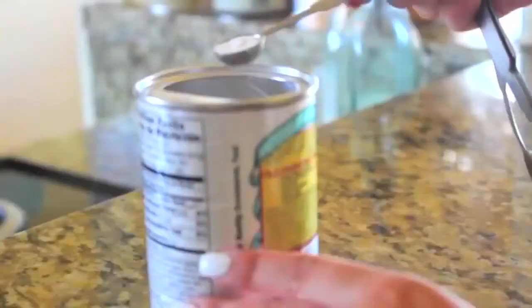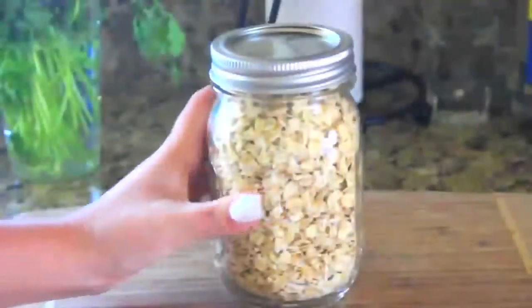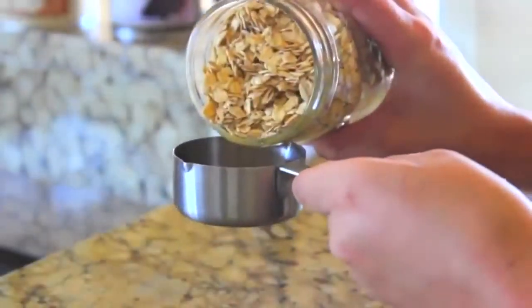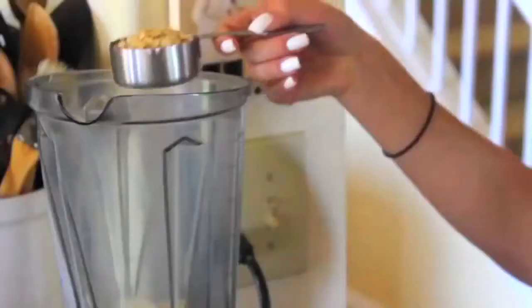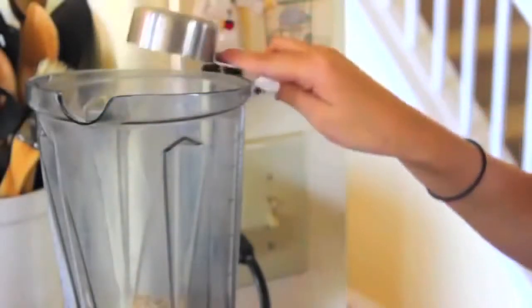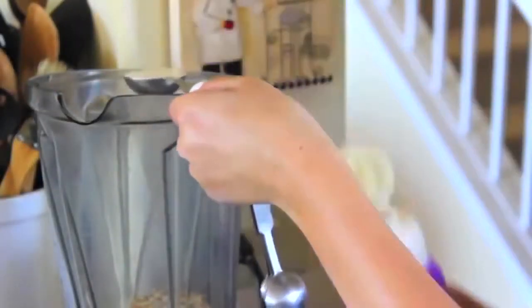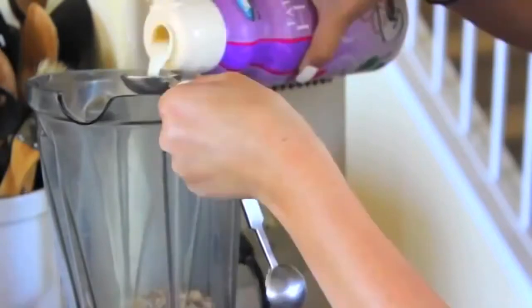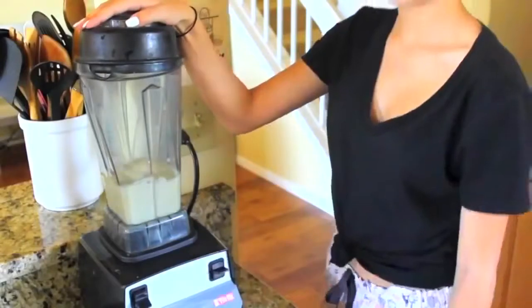Then I'm going to be using one-eighth teaspoon of baking powder and putting this in the blender. And then I'm adding two-thirds cup of oats — I had to use two one-third cup measures because I didn't have a two-thirds cup, so you've got to improvise. Then I'm adding in two tablespoons of half and half cream. I'm adding the cream and the baking powder to give it a better texture and consistency, because without it, it kind of has a bad consistency.